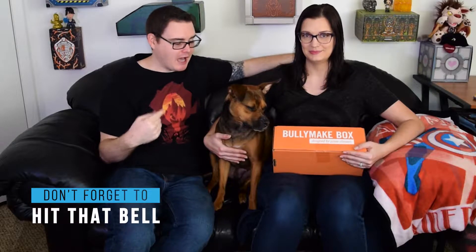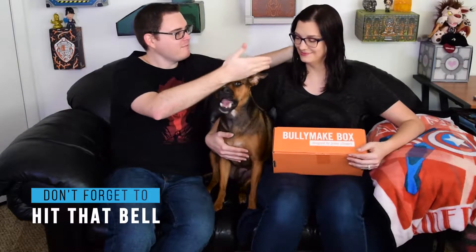Hello everyone and welcome to Tough Toy Tryouts. I am Kyle, this is Story, and we have Meredith once again.